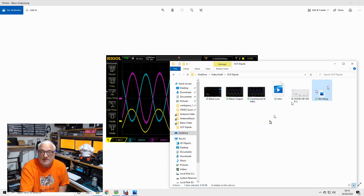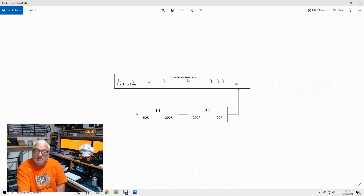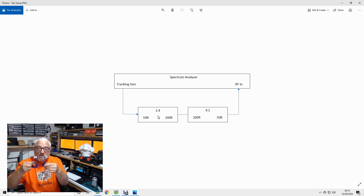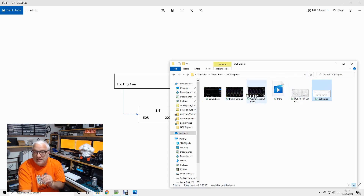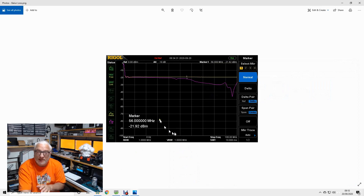The other thing to show you is the test setup for losses. I've taken my spectrum analyzer tracking generator, fed the tracking generator output into the 50 ohm port of the balun, then taken the 200 ohm balanced output and fed it to another balun to convert it back to 50 ohms. So I've got two baluns back to back — 50 to 200 to 200 to 50 ohms — and I can now look through my tracking generator to see what losses we're incurring in the balun.